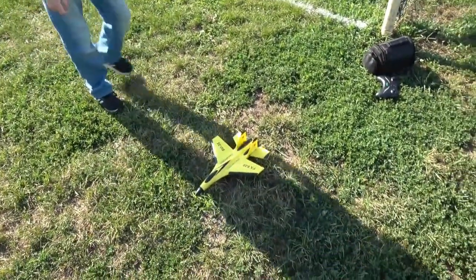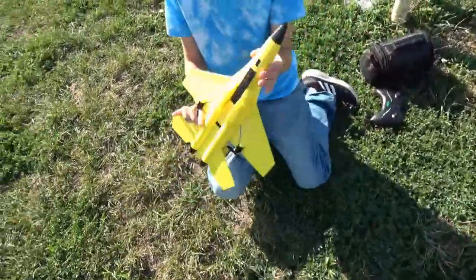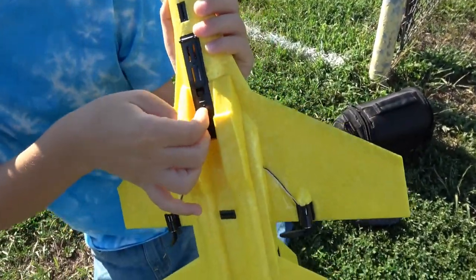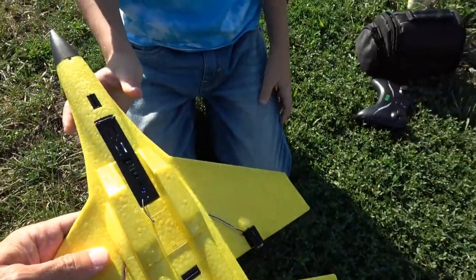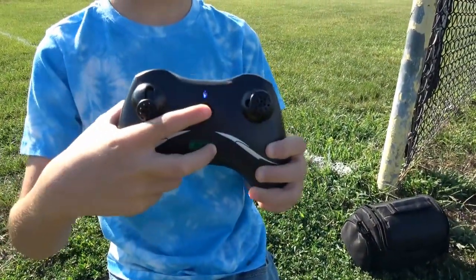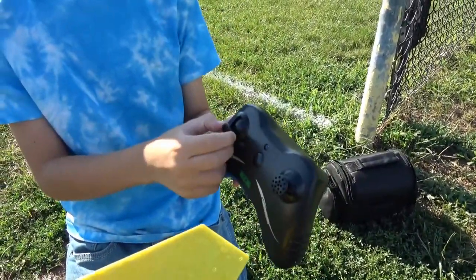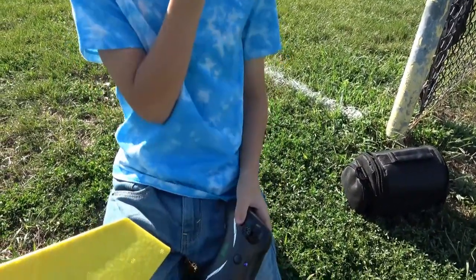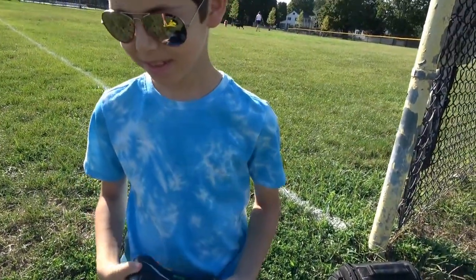Turn on the plane from here with the little switch — the battery is already in. Now we need to turn on the transmitter. It's blinking as well. You did it — you pushed it once and it bound, then the second time it was ready to fly. I expected a beep but there's no beeping — it just does it like that.